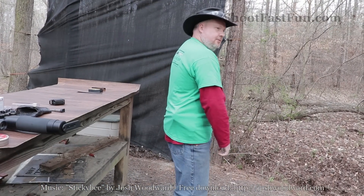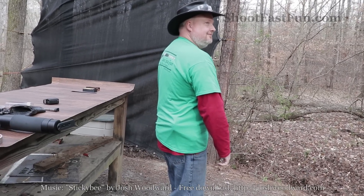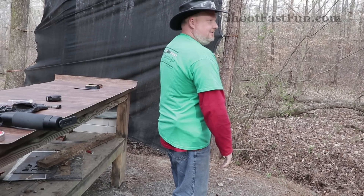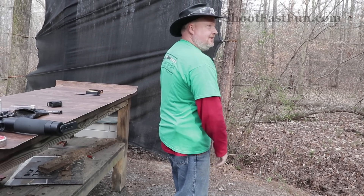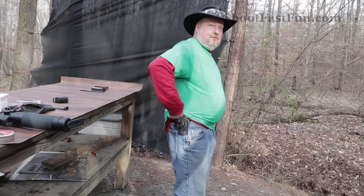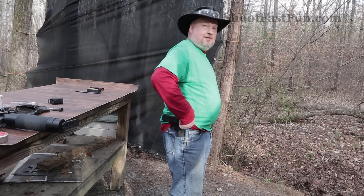I got a new concealed carry. I wanted to make sure it's not printing — is it? Not at all. I just didn't want anybody to get upset or know it's a concealed carry here. And it's a .380, so it's real small. It's got a 10 plus one.